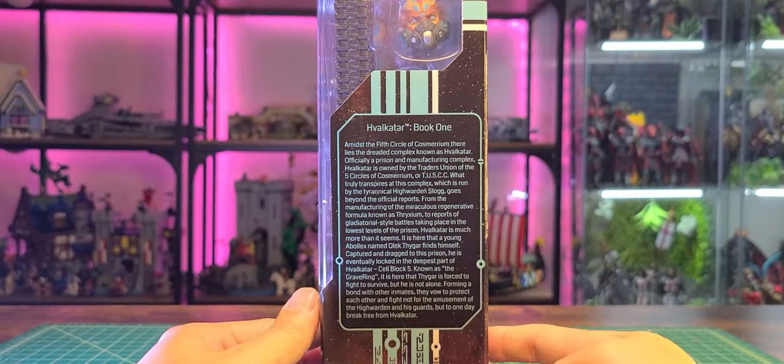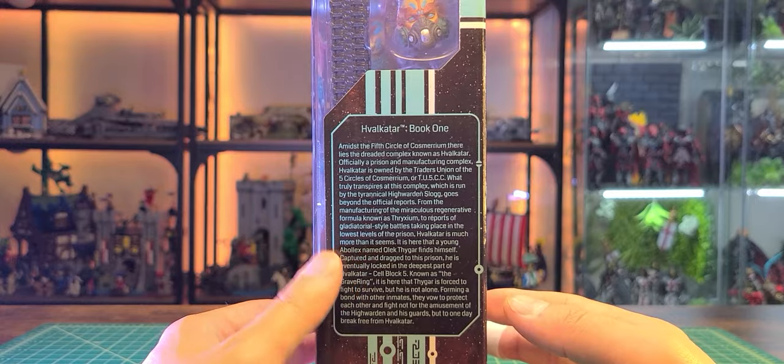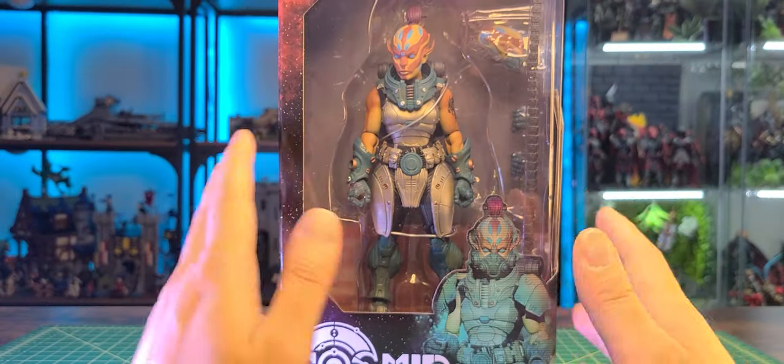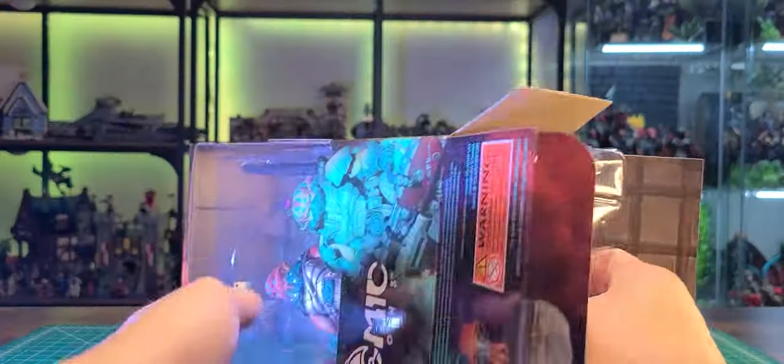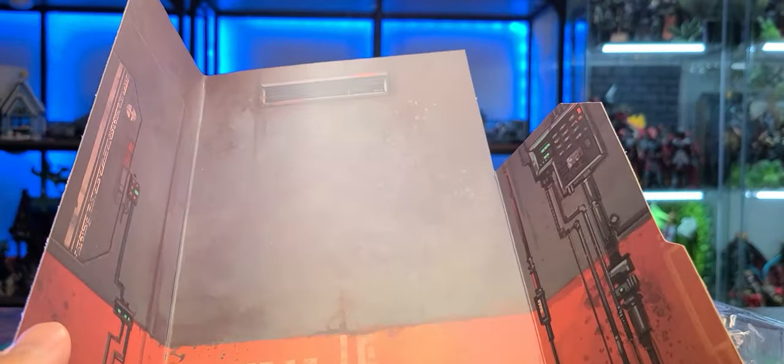On this side you can see the book itself — basically the main story. Anyways guys let's go ahead and open this thing up. Here's a quick look at the little cardboard piece. This is actually kind of nice if you want to take this out and use it as a little display piece. That's pretty awesome.